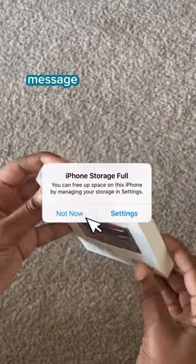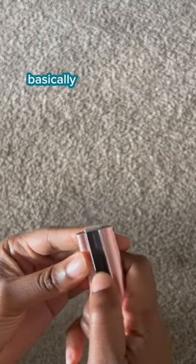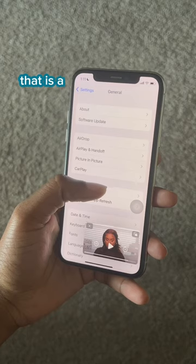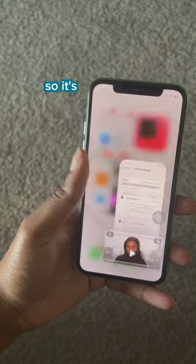If you're tired of getting the storage full message on your iPhone every few days, you definitely need this. Basically, a flash drive for your iPhone or Android. See that attachment? That is a Type-C attachment that can come on and off if you have an Android, so it's for everyone.